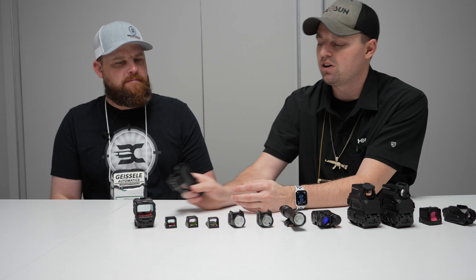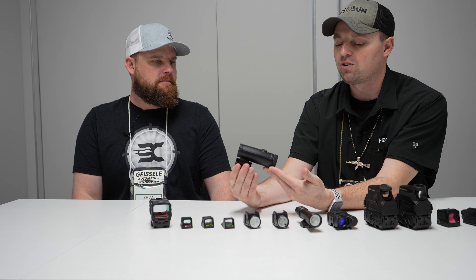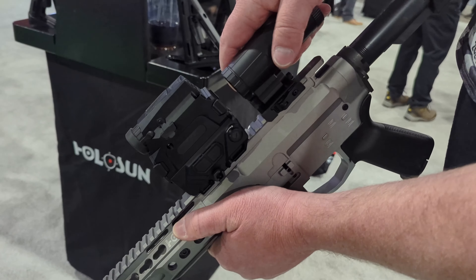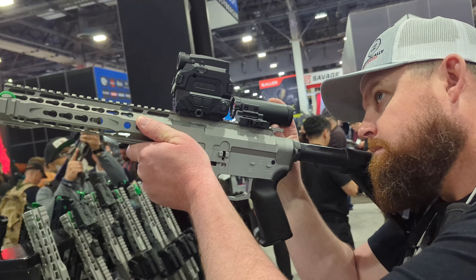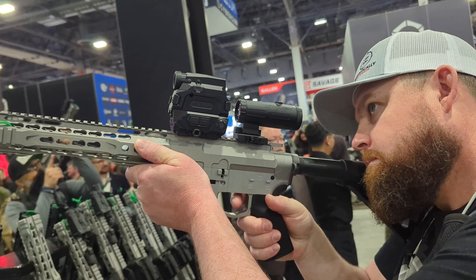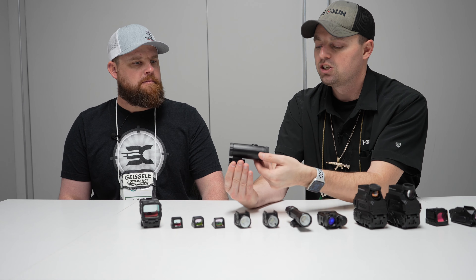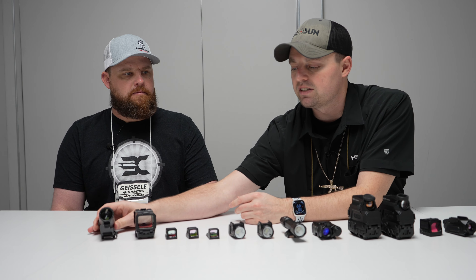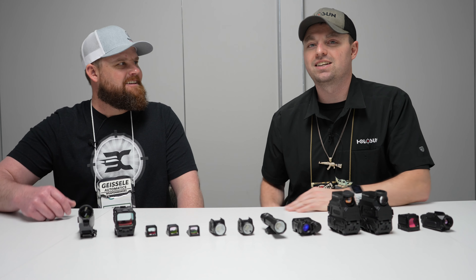Lastly, we have the Holosun 6X Magnifier. We've been in the 3X Magnifier for a long time. We finally got the 6X dialed in where we really want it to be. It still has the really positive click-over that you guys are used to — it's not going to move on its own or get bumped out of the side. And then a firm click into place. Q2 of this year as well. Hopefully you guys are excited to see what Holosun's launching this year at SHOT Show 2024.